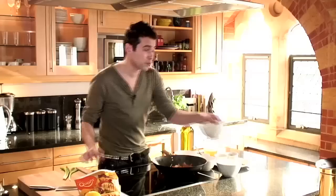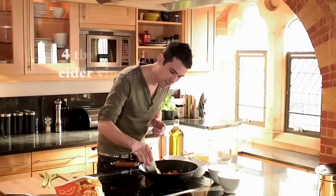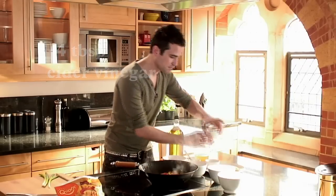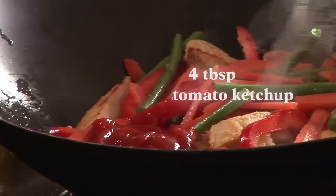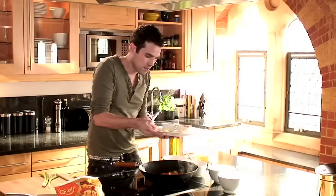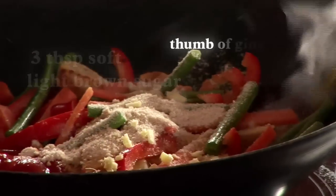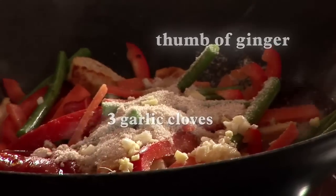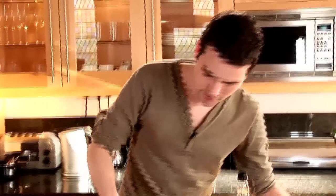Now we're ready to add the rest of our ingredients. We've got some pineapple chunks, some cider vinegar which goes into the pan, some tomato ketchup which goes into the pan, and also some brown sugar which will add the sweetness. We've got some ginger and some garlic for a real nice depth of flavour. We're going to add a little bit of stock just to help it cook down, and that wants to cook off for a couple of minutes.